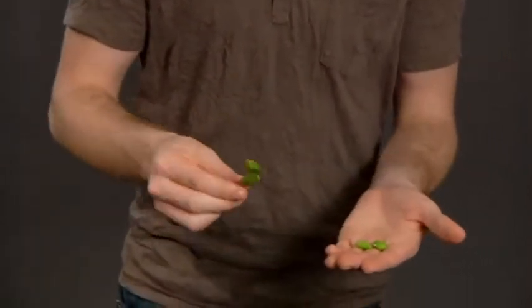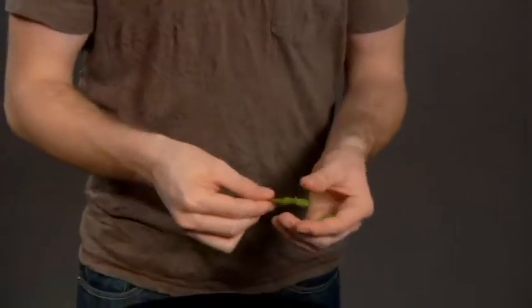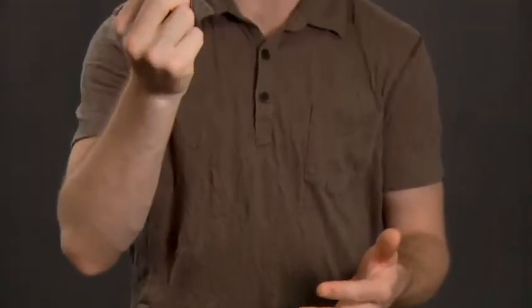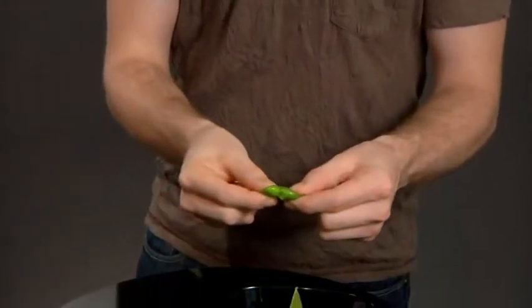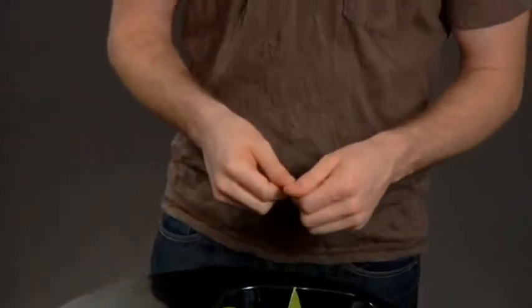Here's where the magic comes in. Watch the empty pod and the beans — what we're going to do is restore them. There's one, two, three. The beans are actually back inside the pod. There it is. If you wanted, you could squeeze these back out. That's it. That's edamame.